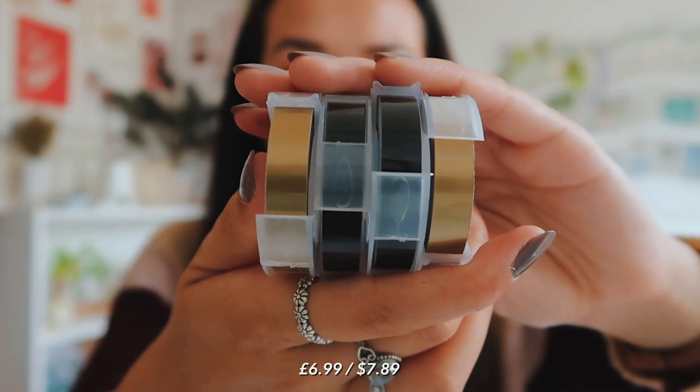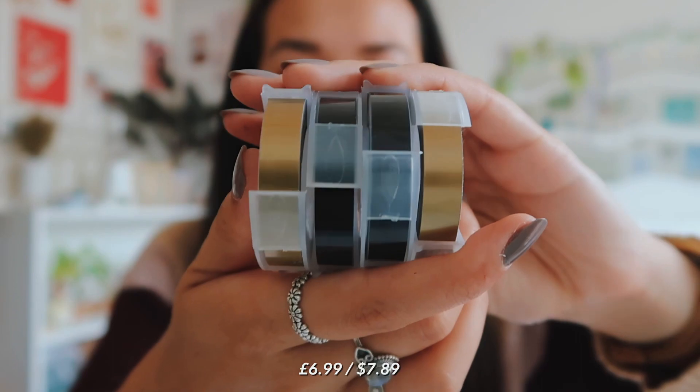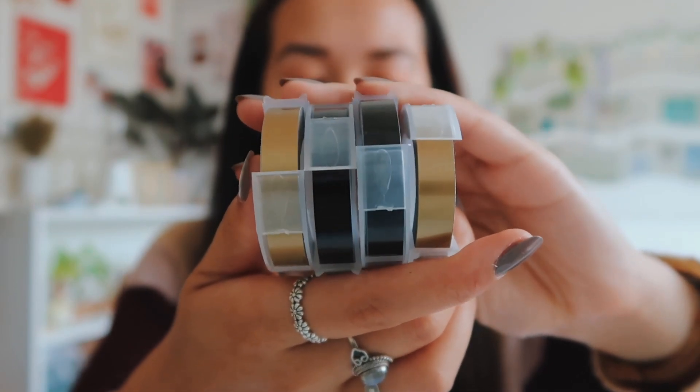You can get these label tapes in loads of colours - pinks, blues, and greens. But I am really aware that the embossing is in white, so if you get a light coloured tape like a light pink, you might not be able to read it as clearly. So I thought I'd stick with gold and black.